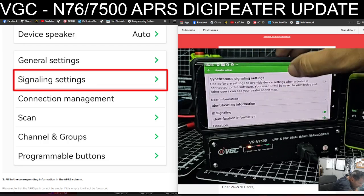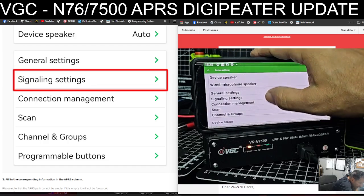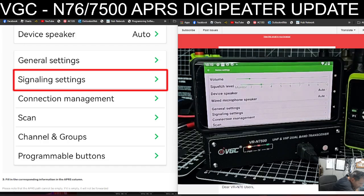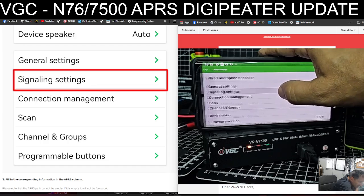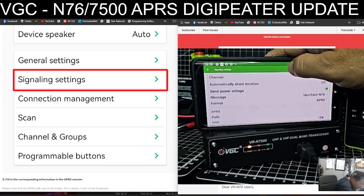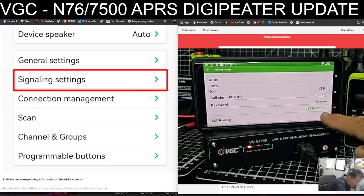If we go back: settings, signal settings — went too fast. Go back again: settings, device settings, signal settings, then go up. Let's put a password in there.